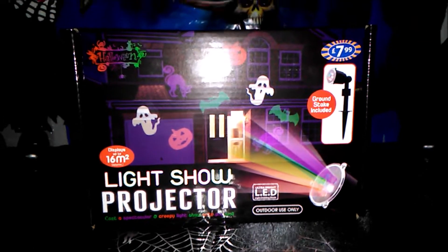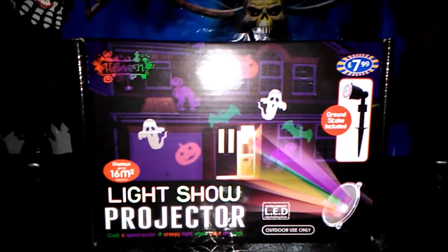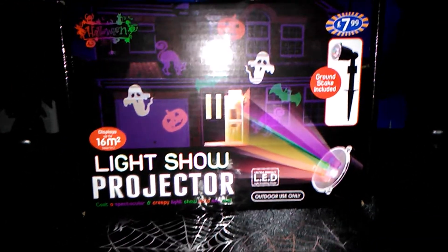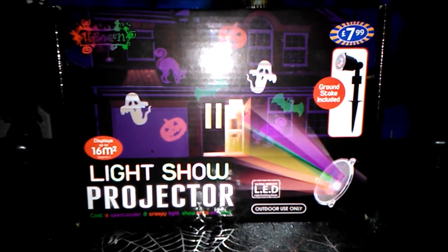Anything you need for Halloween 2018, this is Haunted Skull. Today I'm going to be reviewing the B&M light shape projector. This is actually a real good bargain at B&M — it's £7.99. In this video I'm going to test it out, see how it looks outside, and give you my overall opinions on it.